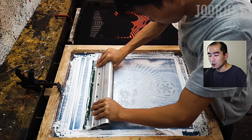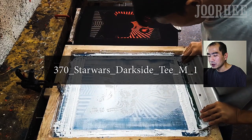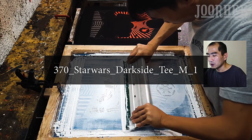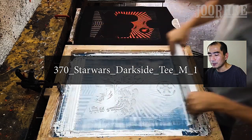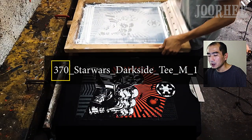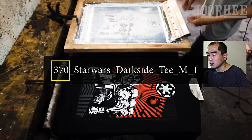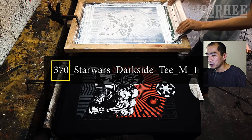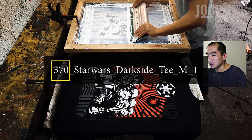Let me introduce our SKUs. For example, this printer in this video right now is printing SKU 370 Star Wars Darkside TM1. 370 is our design number. Starting with number 3 means a 3-color design; starting with number 1 means a 1-color design, etc. Also, this 370 is the screen frame number so that printers can locate the screens for this order.